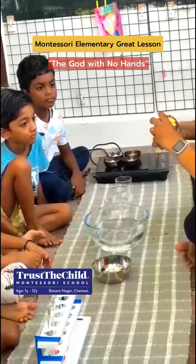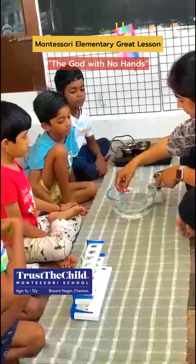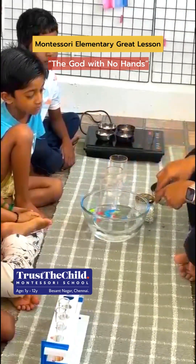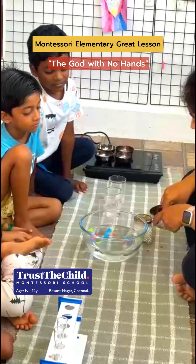The guide begins by introducing the idea of an invisible force, the God with No Hands, who set everything in motion. Through simple yet powerful experiments, the abstract becomes tangible for the children.